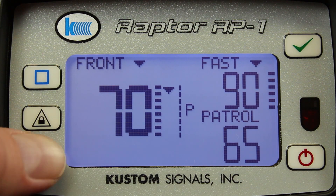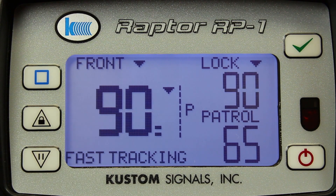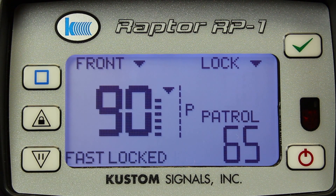The Raptor features a message window in the lower left-hand corner. For example, here, if I lock the fastest target, the message window will let me know that I'm tracking the fastest target and that I have locked the fastest target.